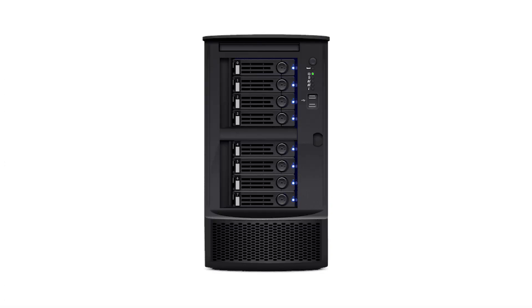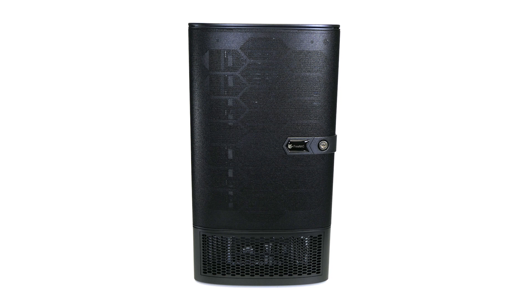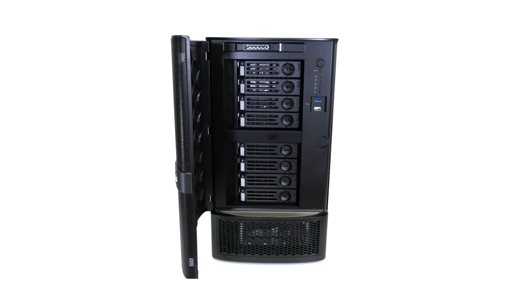The FreeNAS Mini XL Plus is the next-generation upgrade to the Mini product line. Designed for workgroup users that need serious storage, the FreeNAS Mini XL Plus features eight 3.5-inch hotswap drive bays,